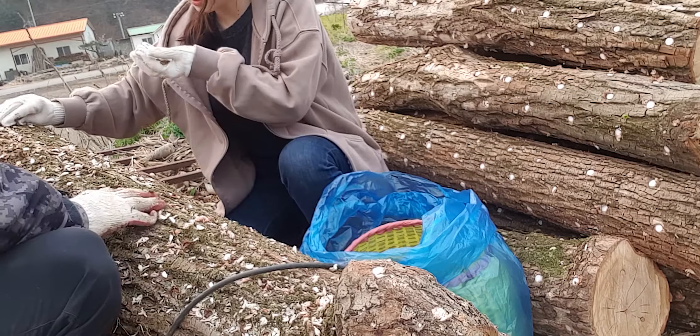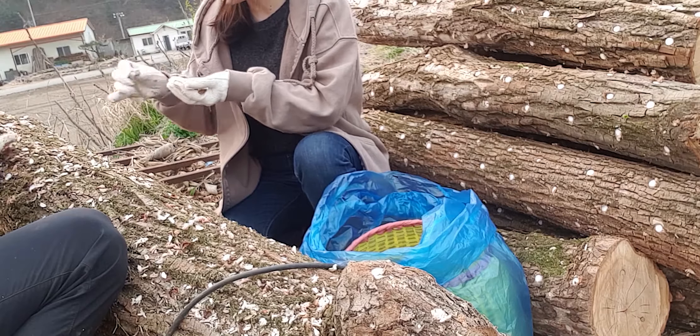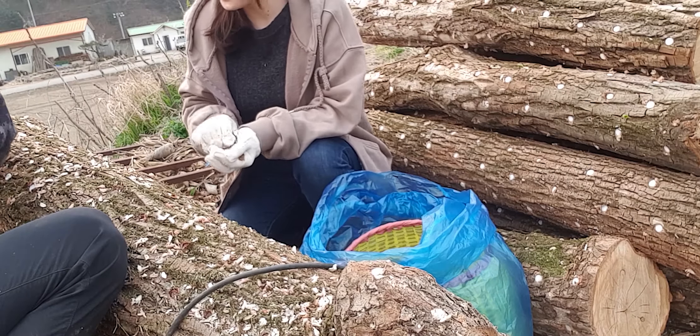Is this a styrofoam? Yes, it's a styrofoam. It hurts. You've got a styrofoam. I'm so sorry.